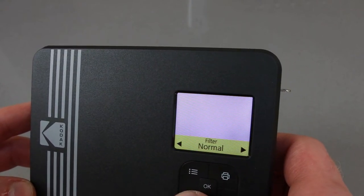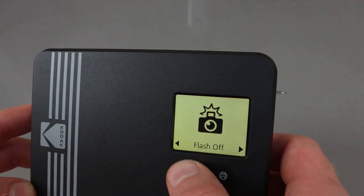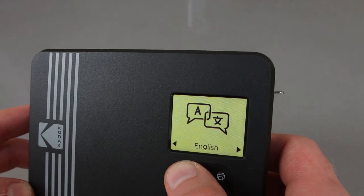These options allow you to add filters directly when you're taking photos, so you don't have to edit any photos — you can apply a filter, take the shot, and then print it straight out. There's also a self-timer and a flash for taking photos in the dark.